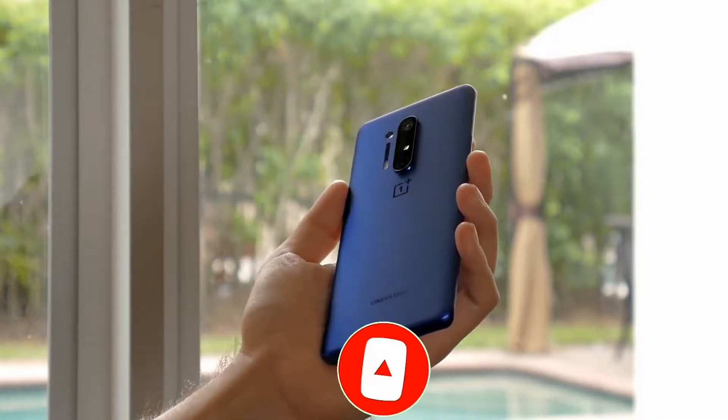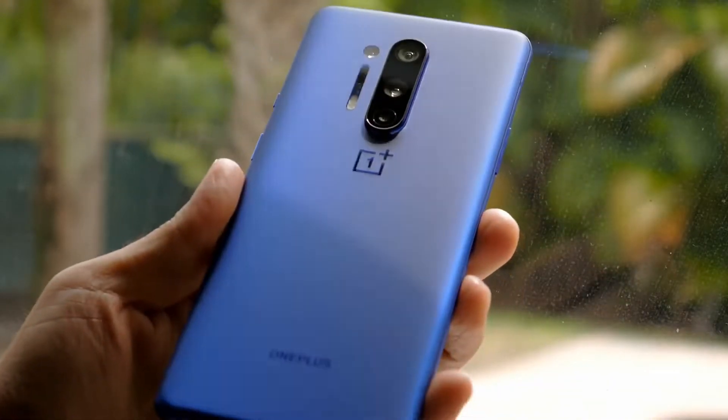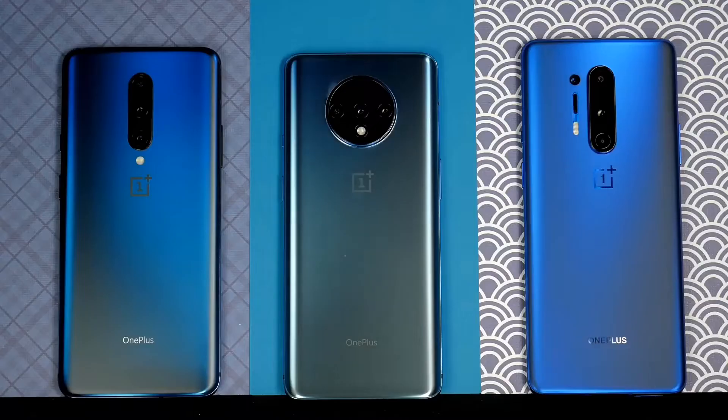Talking about weight, it is 165.3mm — quite a good weight, meaning a reasonable weight, and it's not too bulky either.